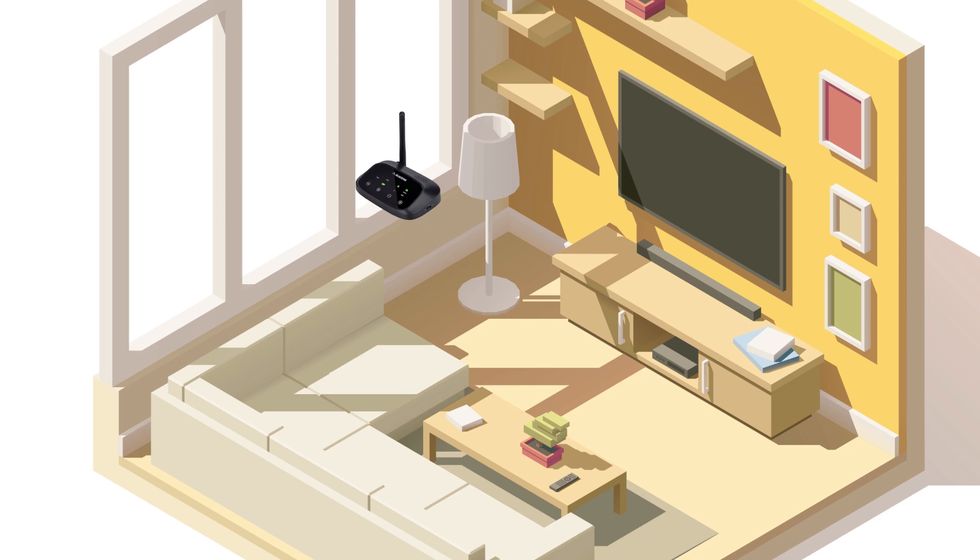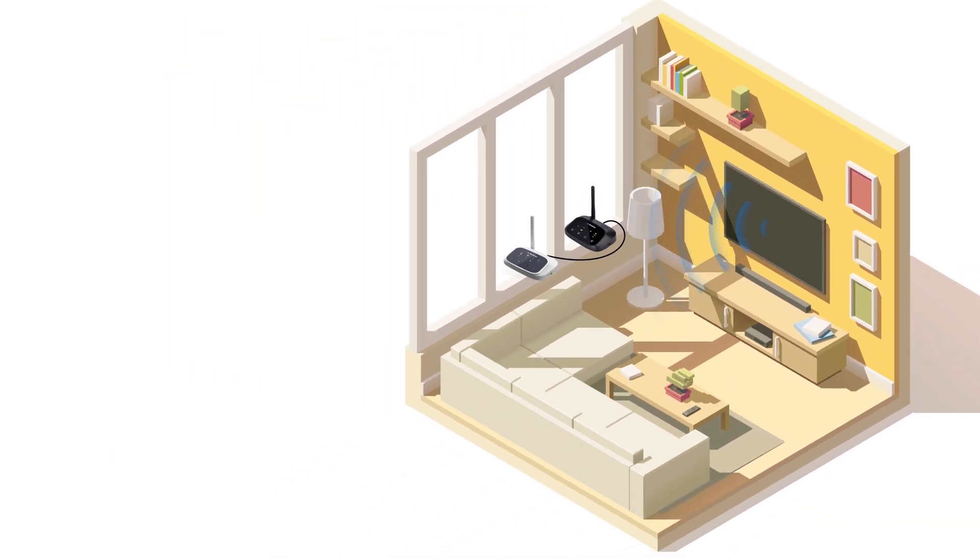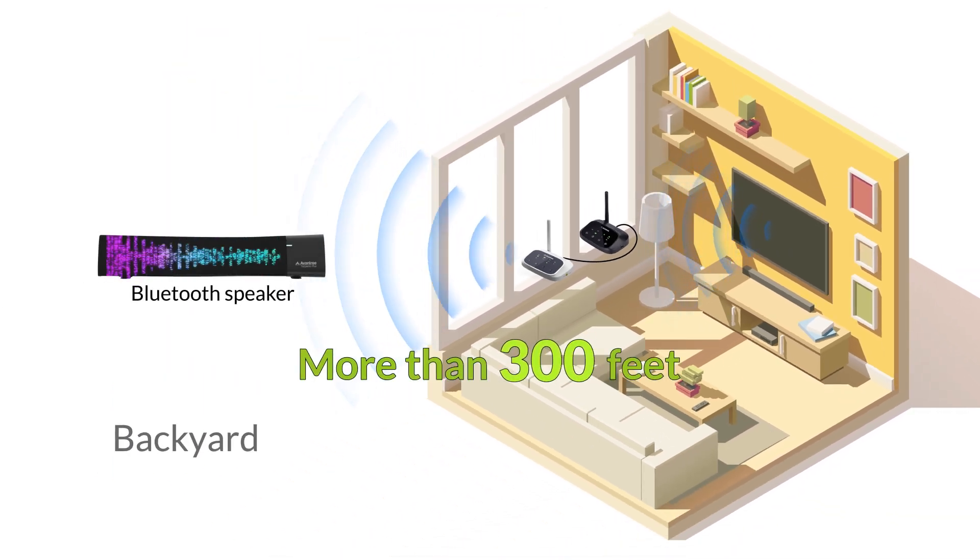However, to maximize the range, we recommend placing the transmitter and receiver tandem near a window or doorway. If all goes well, the range can be increased by more than 300 feet.